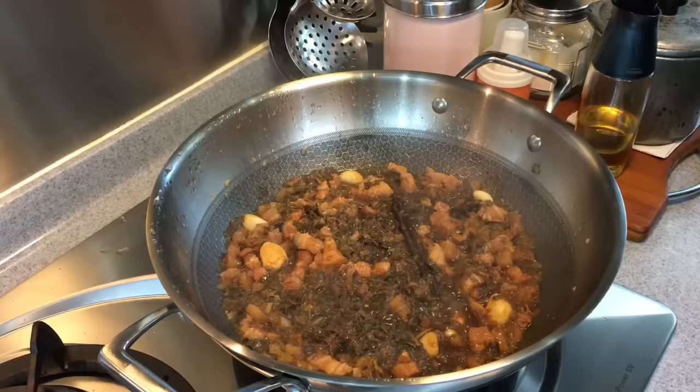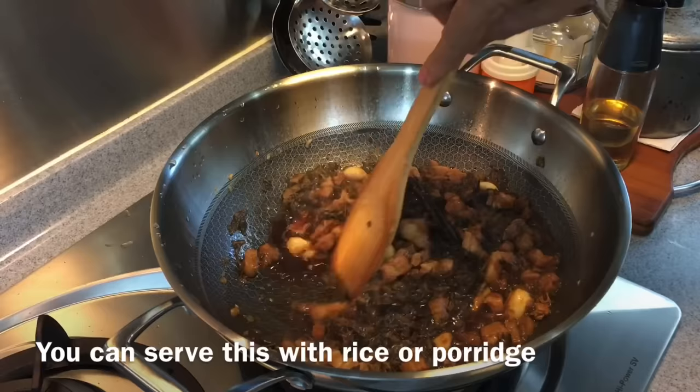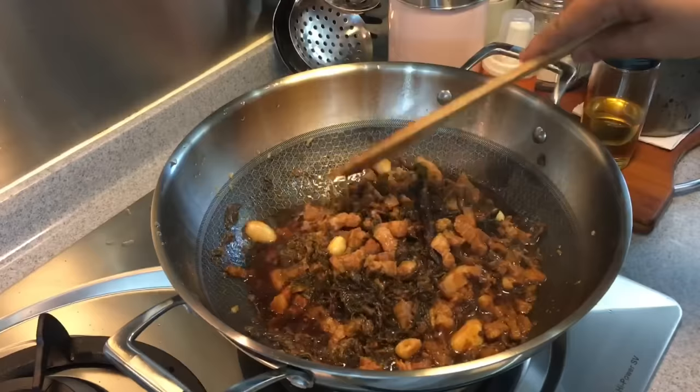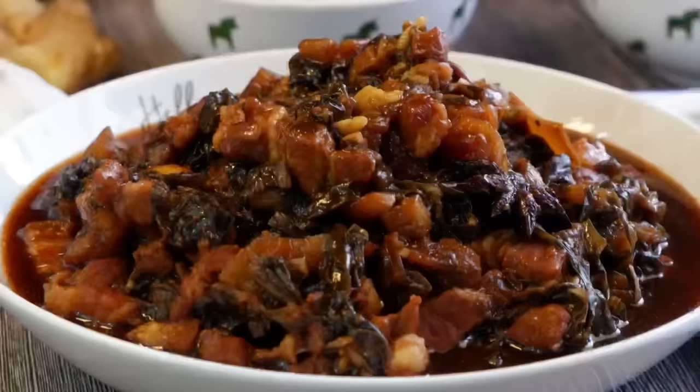40 minutes is up — let's have a look. Wow, beautiful! Smells really, really good. Let's give this a taste. Wow, very flavorful! I think this will go really, really well with rice. We'll now thicken this up a little bit using cornstarch solution. Beautiful — we'll serve this now.